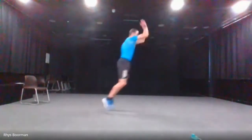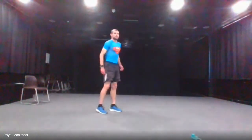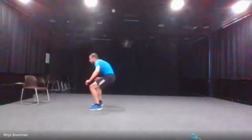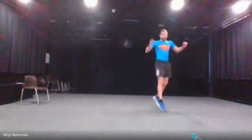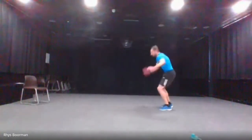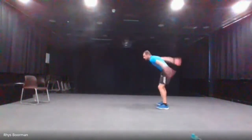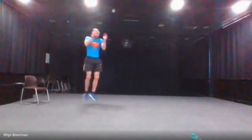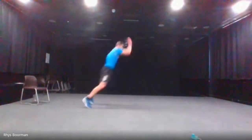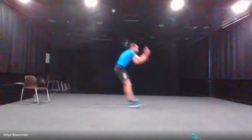Next is the broad jumps with the 180 twist in between — jump, turn, jump back and turn back. Three, two, one and go. Halfway there. And stop.